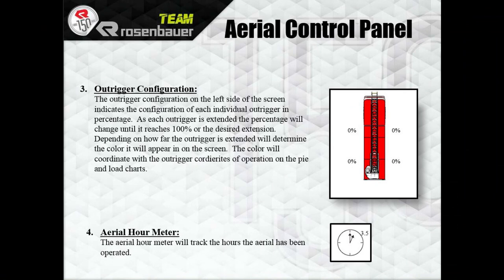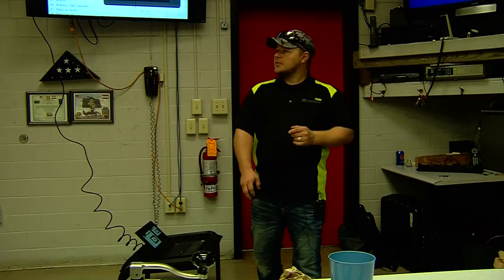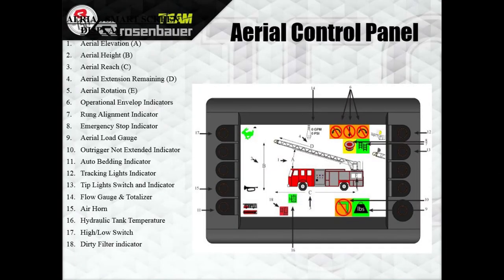The aerial hour meter tracks hours the aerial has been operated — so if you're just set up and flowing water, it's not counting that time, only any time the aerial is actually moving. On the outrigger control panel: number 1 is A — aerial elevation, that's degrees off the cab. Number 2 is B — height from the ground to the tip of the aerial. Number 3 is reach — from the center point of the turntable to the tip of the aerial. That is an important one if you're short jacked, depending on what short jack position you're in.